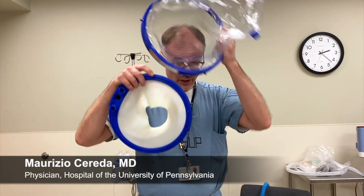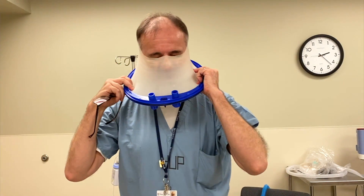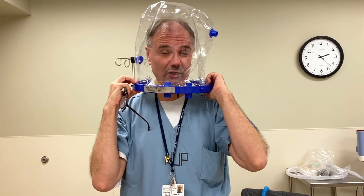Hi everybody, we're going to show you how to do CPAP using a helmet. The helmet is a device that you put on your head using a collar that is made of a non-latex material, very soft. You're going to put it around the patient's head, kind of like this, and then you're going to lock this on top of the collar part.